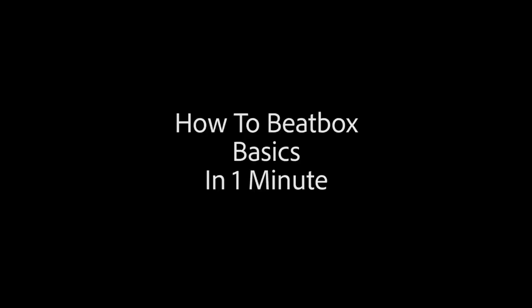What's up world? My name is Spencer and I'm going to teach you how to beatbox in one minute. So today I'm going to be teaching you the fundamentals — keyword is fun. You want to have fun with whatever you do.